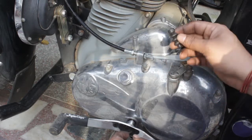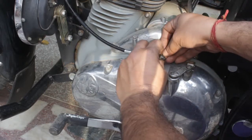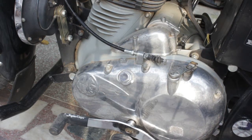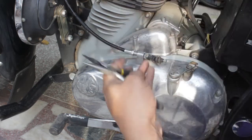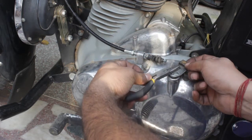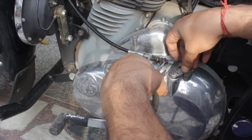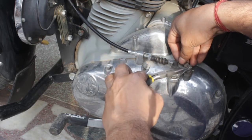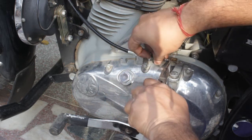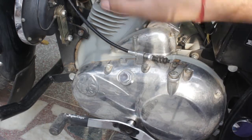Be sure to put in a few drops of machine oil in this grommet, otherwise it will not slide in easily. Then push it in, take your plier again, turn it and bring it forward and slide it in — and you are done.